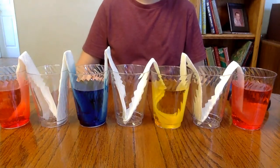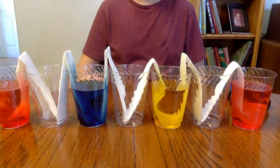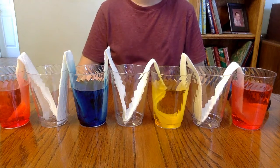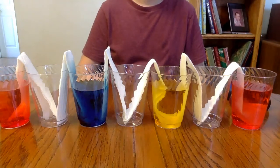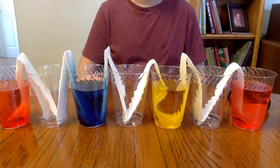Now a little disclaimer: you're gonna need to set this project up somewhere where you can leave these cups with the paper towels in them for an extended period of time. It takes a while for the process to complete, so don't do it somewhere where you need the table or countertop immediately. The best way is to have several hours to let it sit and do its process.